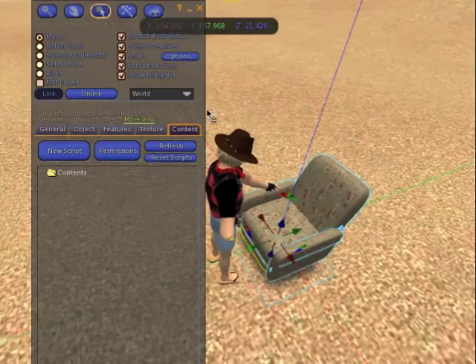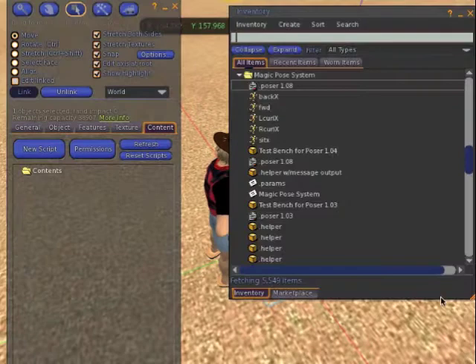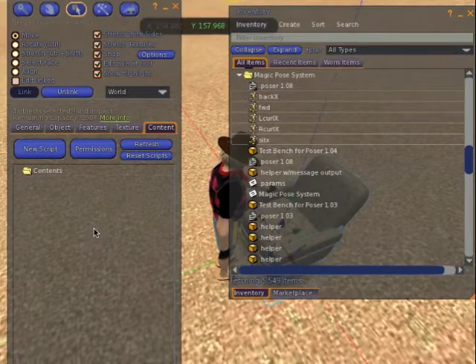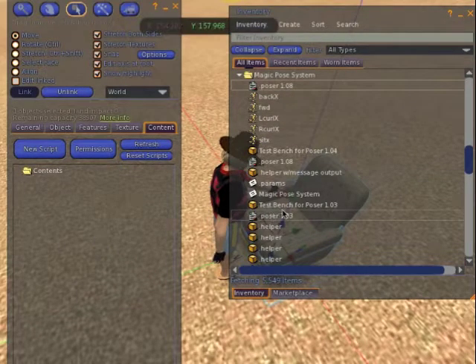Here is a very nice chair, but there's nothing in its inventory yet. It would work best if you put the animations in first, so I'm going to drag these five animations in. Then the next thing you need is a copy of my Poser script, and finally you will need a copy of an object called the helper.